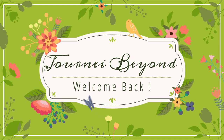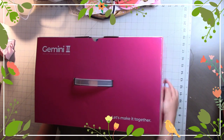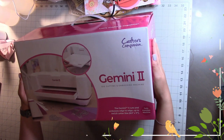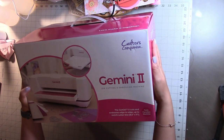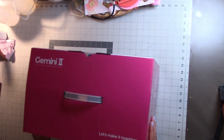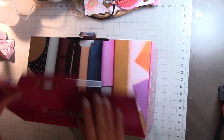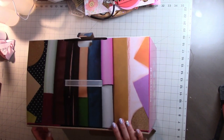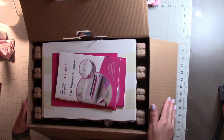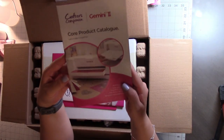Hello and welcome back to Journey Beyond. Today we will be previewing the Gemini 2. I just got this off of HSN — I was debating if it's something that I wanted, definitely something I did not need, but I was kind of interested to see the new product just because it had the swivel on the bottom and some other features. So here I am, unboxing the box.